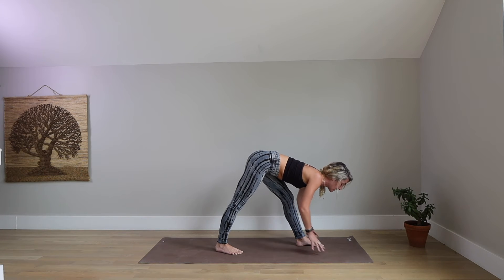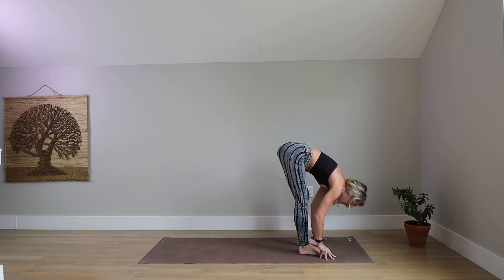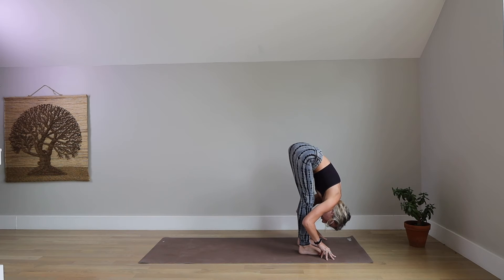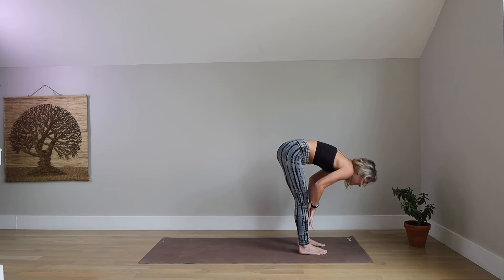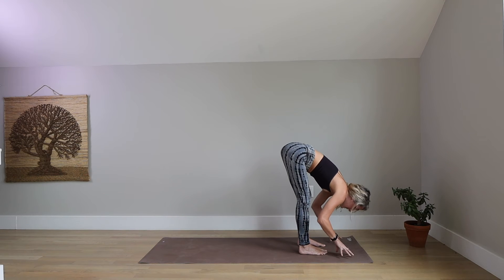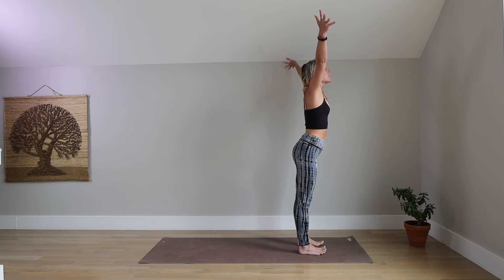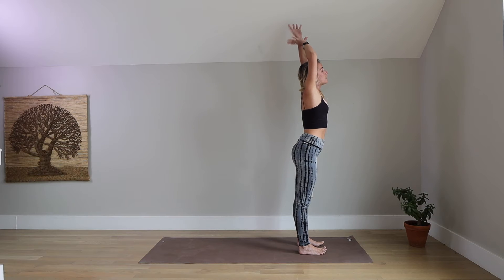Take a breath in. Halfway lift your chest. Exhale, forward fold at the top of your mat. Inhale, halfway lift. Exhale, fold. Same deal as side one — inhale, sweep your arms out and up, Urdhva Hastasana. Exhale, grab your left wrist, pull it up and over to the right. Bump your hips to the left. Inhale, back through center. Exhale, right arm to the left. Bump your hips to the right.